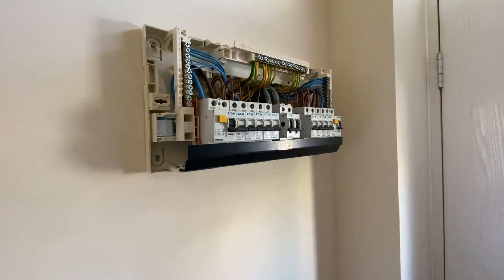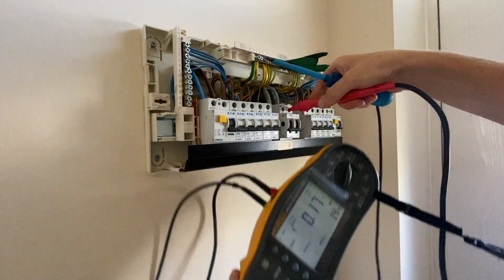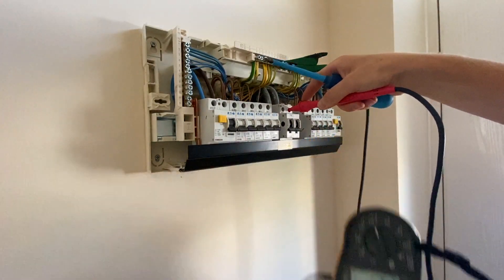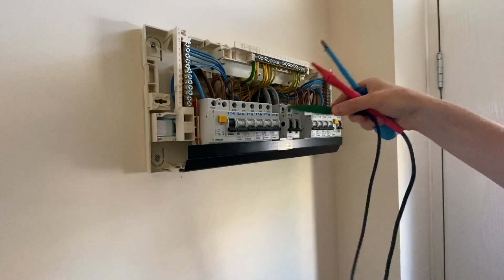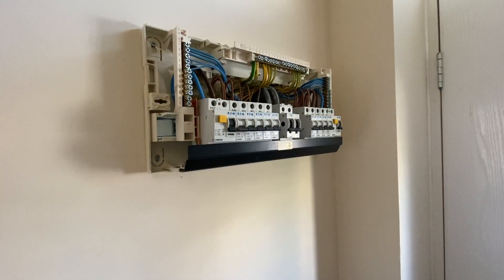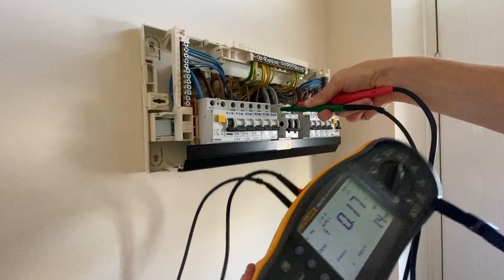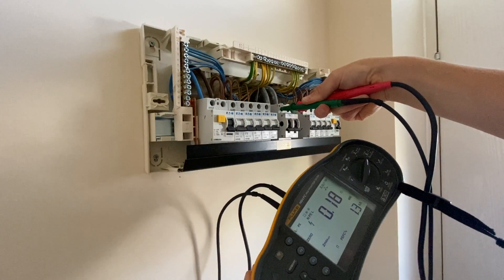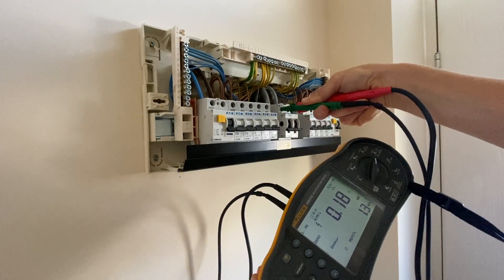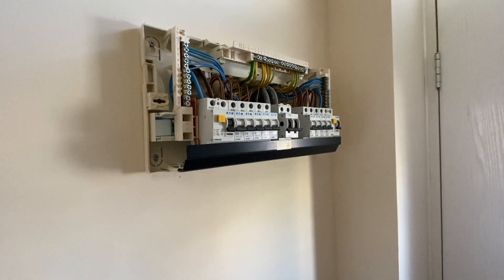You might notice we've only got one main bonding conductor — the main water pipe is PVC so it doesn't need bonding; it's just the gas. We now measure PEFC with the main earth connected — it's the same reading. Then we test phase to neutral for PFC: we've got 1.3 kA for that. The neutral resistance is slightly higher than the main earth resistance, which is a little unusual, but they're both connected together at the main incomer.